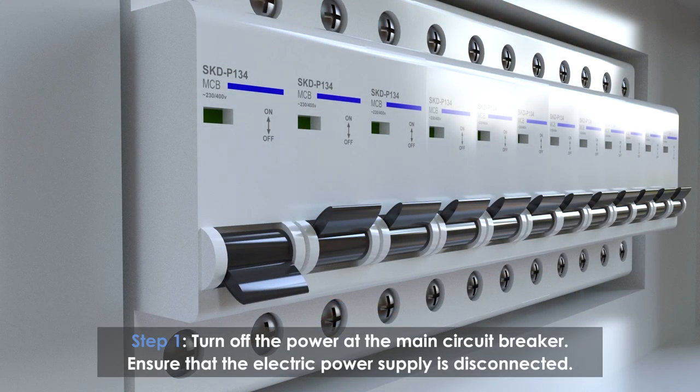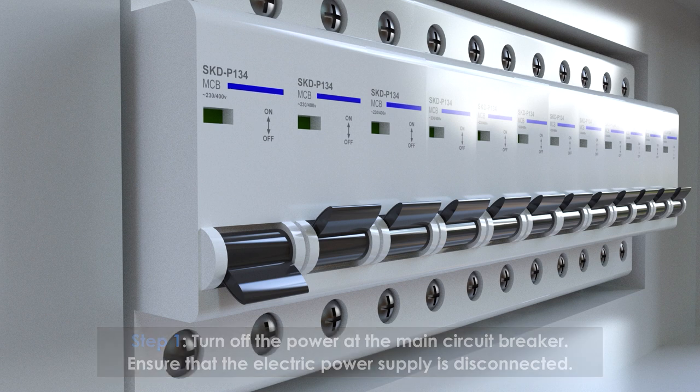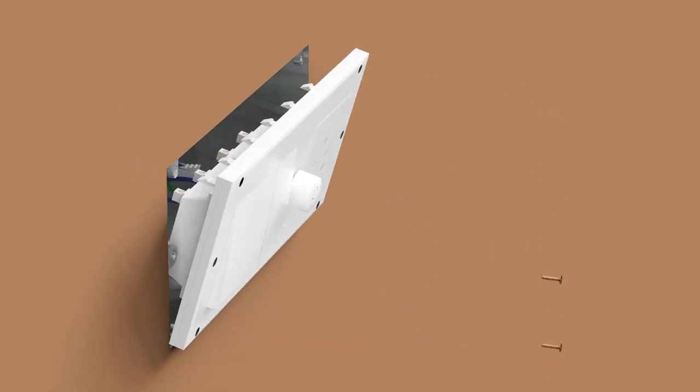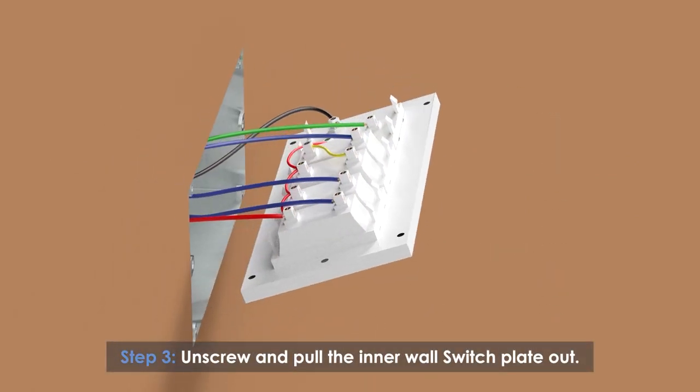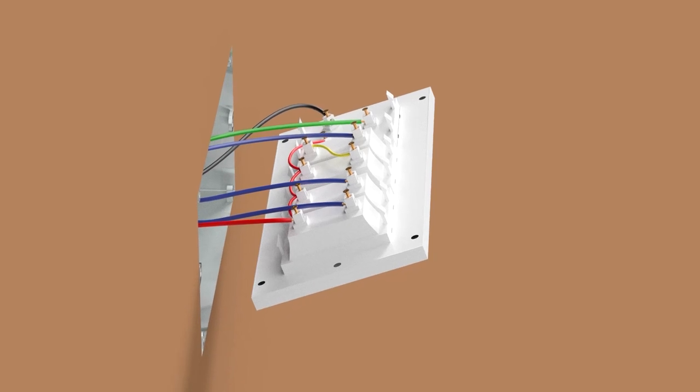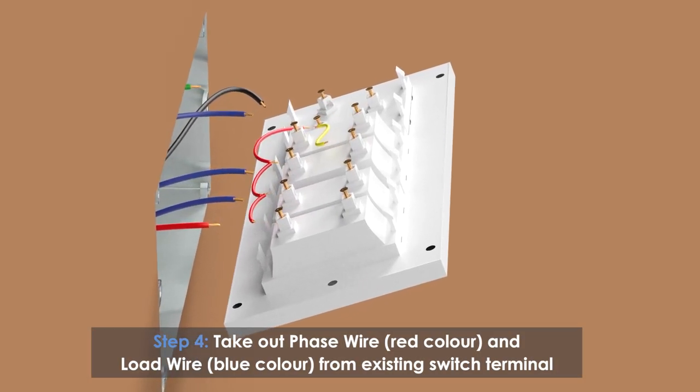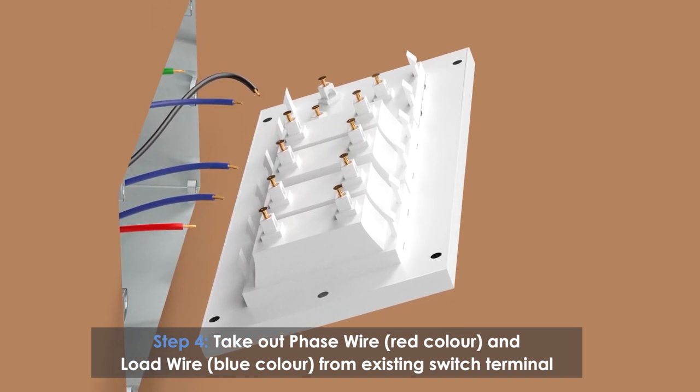Turn off the power at the main circuit breaker — this ensures that the electric power supply is disconnected. Remove the outer cover of the switchboard, unscrew and pull the inner wall switch plate out. Take out the phase wire (red color) and load wire (blue color) from the existing switch terminal.